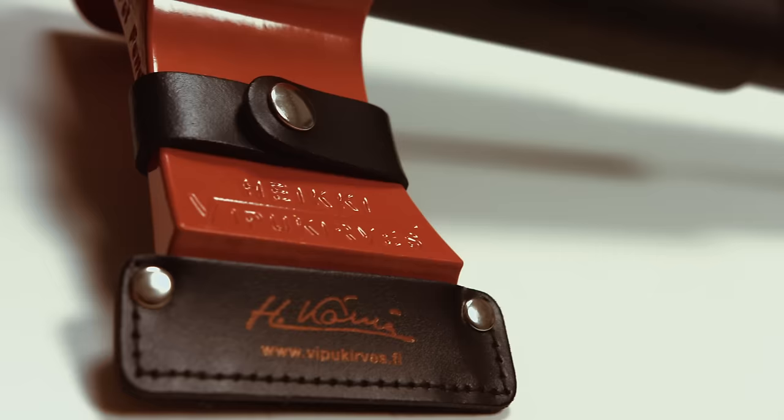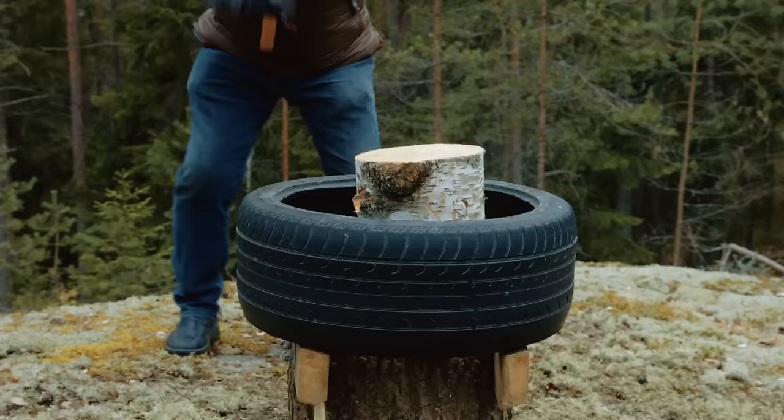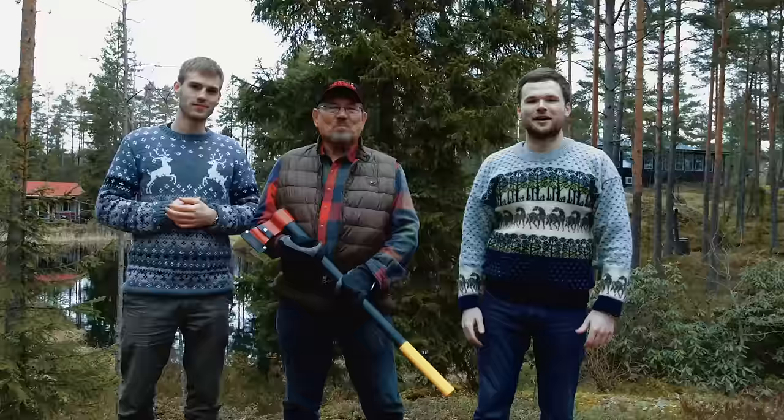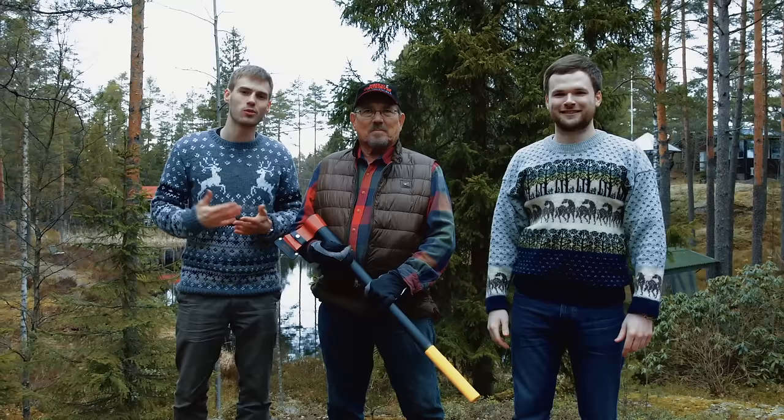At the moment, we are developing an even better and smarter version of the lever axe. Our goal is to get this product available for everyone everywhere, but we cannot make this happen without your help. In order to get our latest version of lever axe production ready, we need to make an investment in production tools. Tools used to manufacture the new version of the lever axe head and handles are extremely expensive, but can reduce the product cost significantly. To reward you for helping kickstart our project, we offer you the lever axe at a very special price. Please help us by funding and sharing our project, and be part of this historical adventure of reinventing the oldest tool known to mankind. Let's make it happen together!